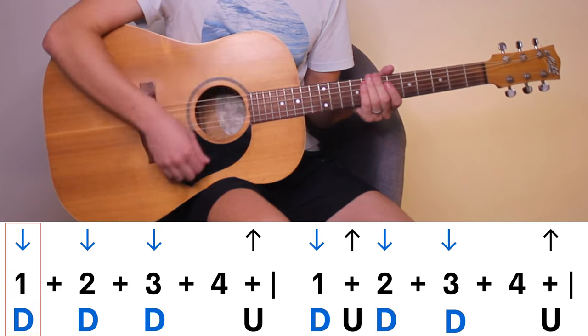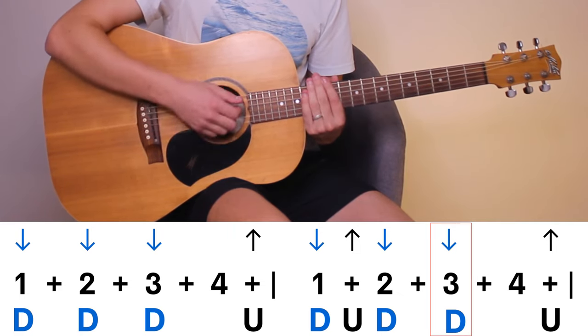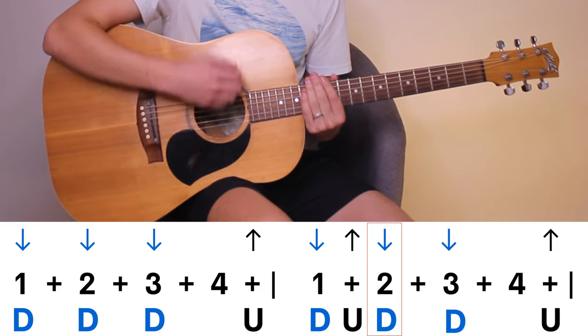The strumming pattern will be: down, down, down-up, down, up, down, down — up, down, down, down — up, down, up, down, down.